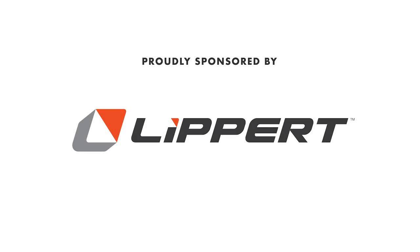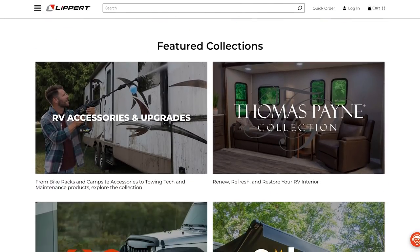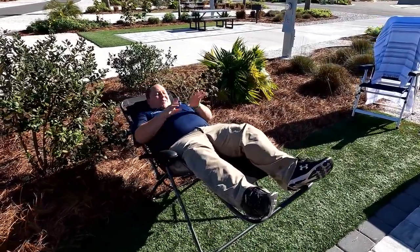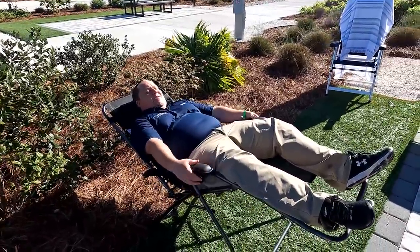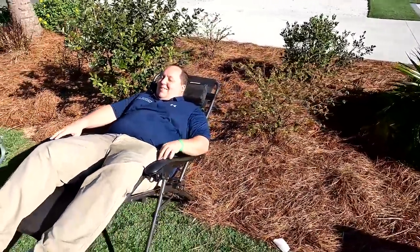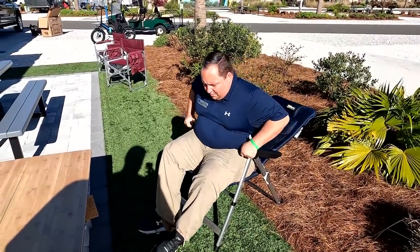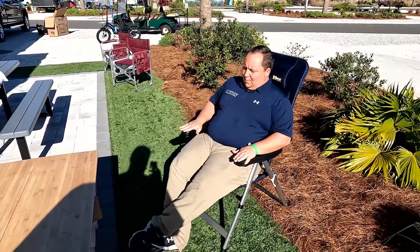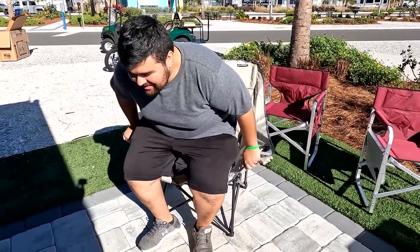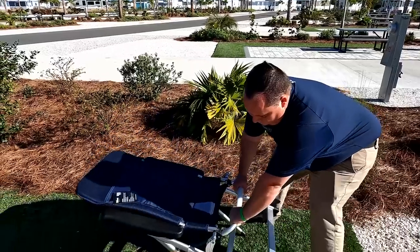Lipper does a bunch of RV lifestyle aftermarket products. I have three chairs to show you today. The first is the super popular zero gravity chair — you can lean all the way back and relax, you just feel like you're in space. Then there's my personal favorite, the traditional fold-up chair — all four legs stay sturdy but you can pitch the back to lock into your favorite position. And finally, Will's favorite, the big bear chair — great for bigger guys or anyone who wants an extra large chair. Thank you to Lipper for sponsoring this video — links are down below.